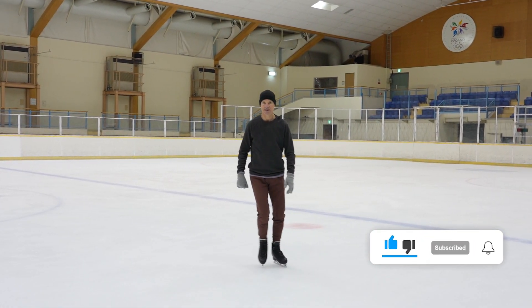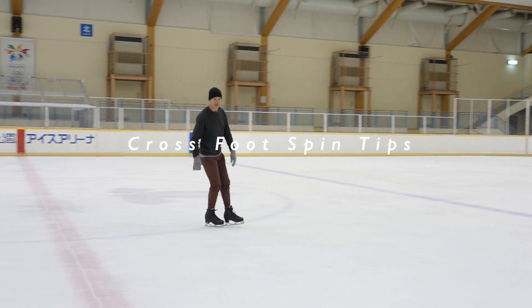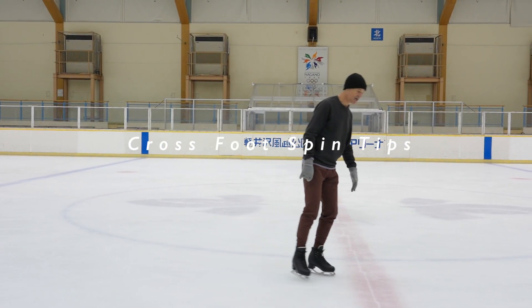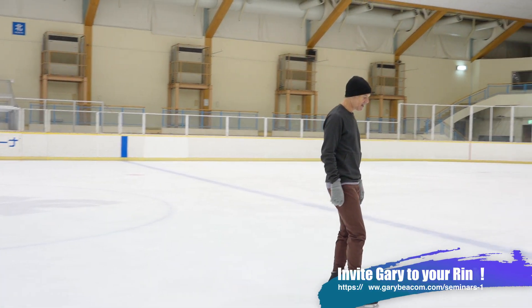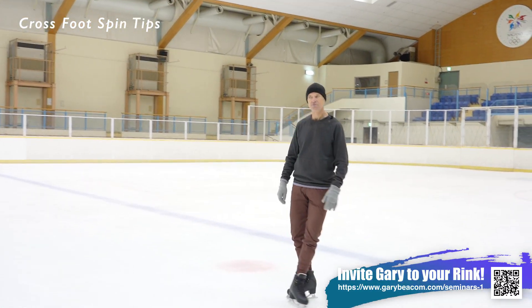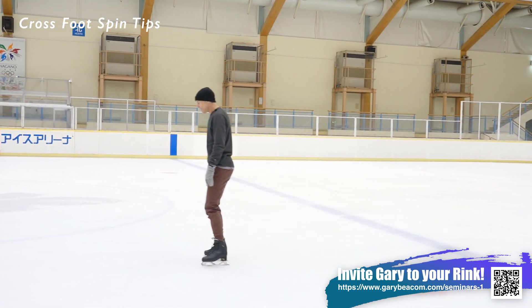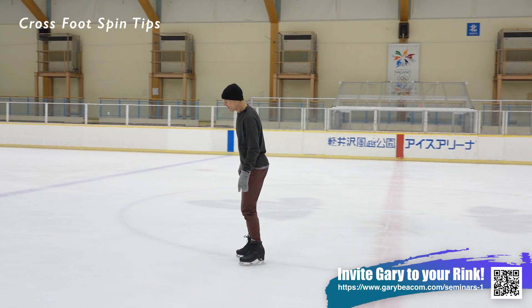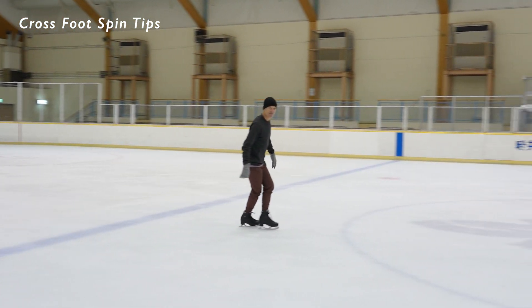It's a low energy spin but it requires a lot of skill to do it well, so it's a good feature to put in a combination spin, for example, because it's not going to drain your energy that much and it's not going to make you that dizzy, but it's going to be a feature for the purposes of increasing your level of difficulty.